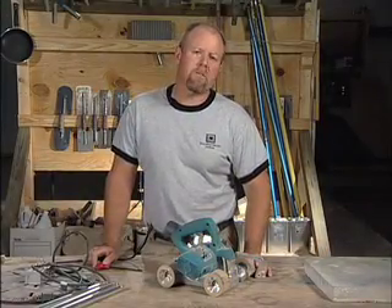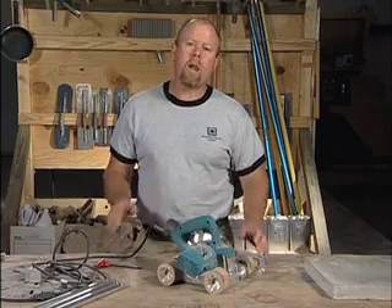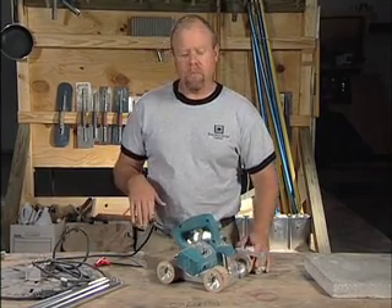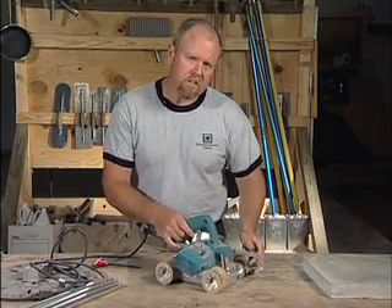I'm Bob Harris, President of the Decorative Concrete Institute. This is a great tool for cutting not only circles but straight lines as well. A couple of observations on this tool: